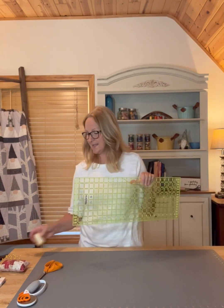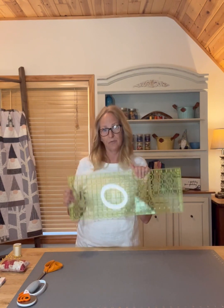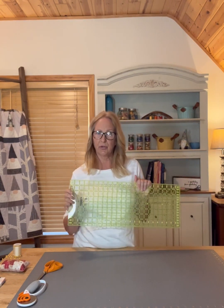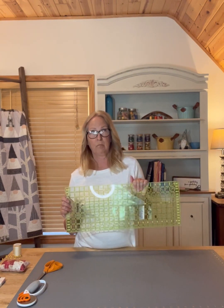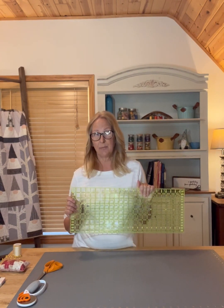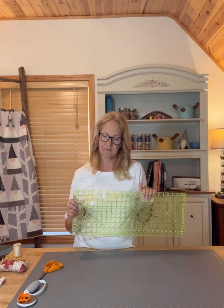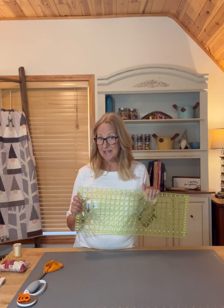Lastly, you'll want a cutting ruler handy — I like this 8.5 by 24 inch ruler. You don't necessarily need one this large, but you'll want one that's at least about 18 inches long to be able to trim your blocks up at the end. Those are the supplies you're going to need. Don't forget to change your needle in your sewing machine before you get started. The links are in the post so you can refer to that.